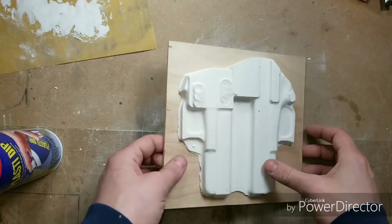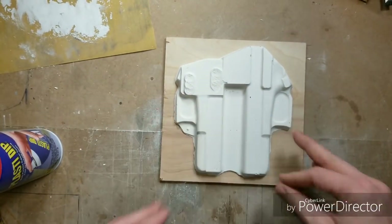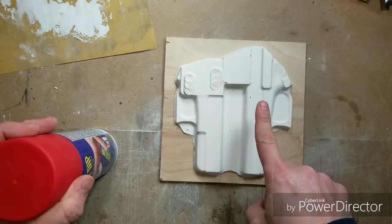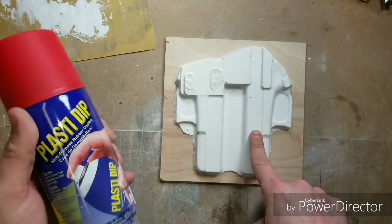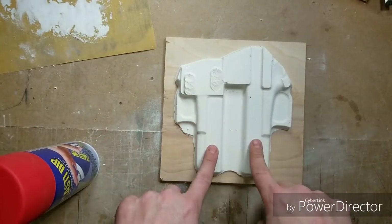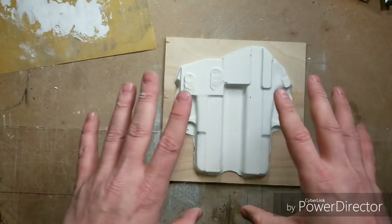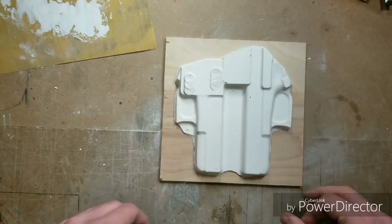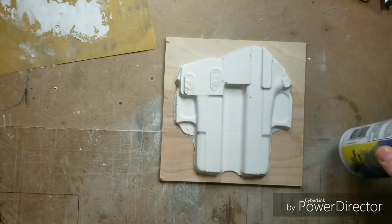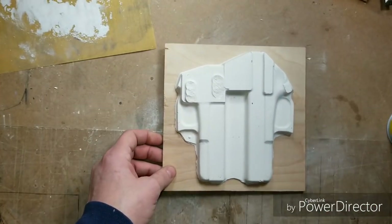We've got the plaster of Paris glued down — nice tight fit on the board. Now you want to increase the static friction between the kydex and the jig. Plasti-Dip, rubber in a can, is going to give you a nice grippy texture since the surface is real smooth right now. You can put the kydex on and it's not going to shift around or move — it'll make a nice tight fit. Do as many layers as you feel necessary; I've been good with about two coatings.